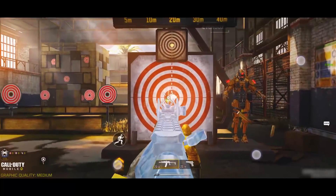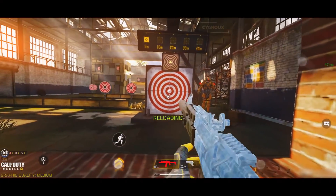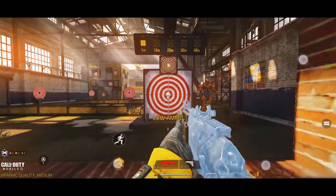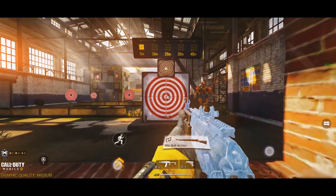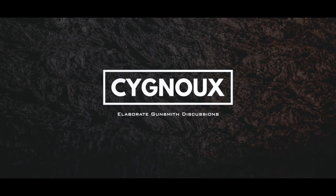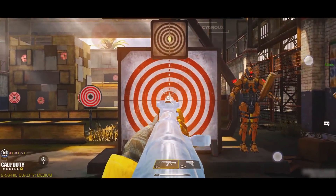This video is brought to you by S.T.A.L.A. Hey everyone, welcome back to a new video. The AGR gunsmith was supposed to be uploaded today but it got a bit delayed, and I will be uploading it tomorrow.